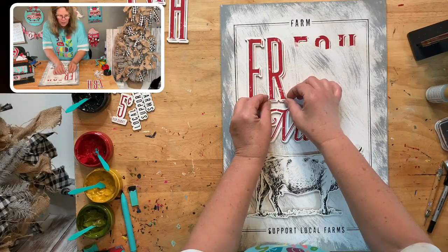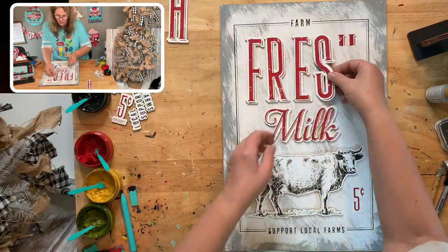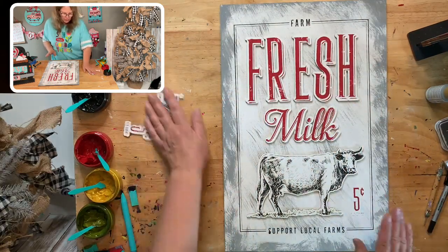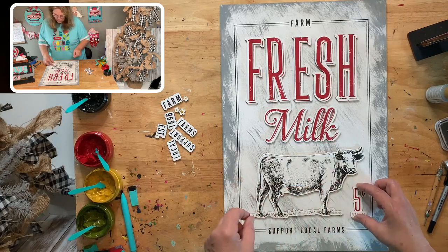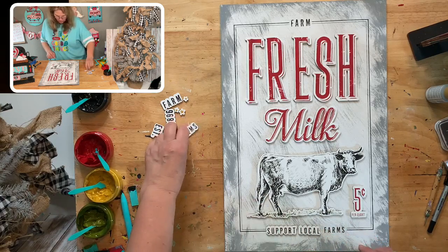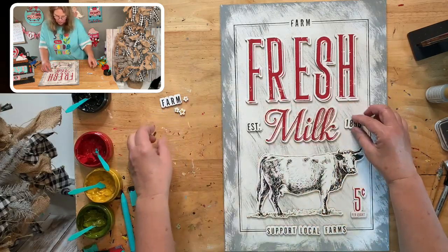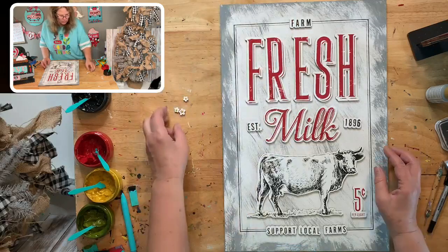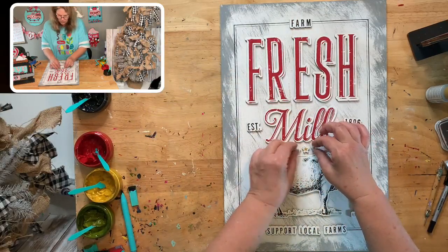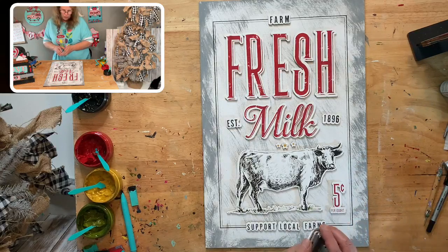Then we'll glue. If you want to ink your edges on all of these you can — do you think I should ink the edges? I'm kind of thinking I should ink the edges on this sign too. I can do that even with everything on there. I kind of feel like I need to ink the edges on all of these because they're kind of white. Let me get them in place first so we know where everything goes, and then I'm pretty sure I need to ink it.